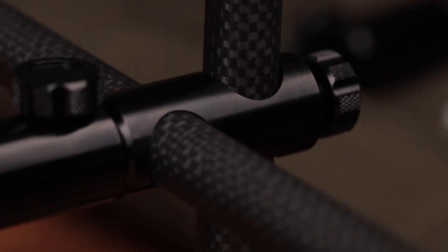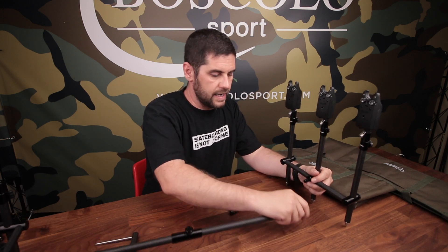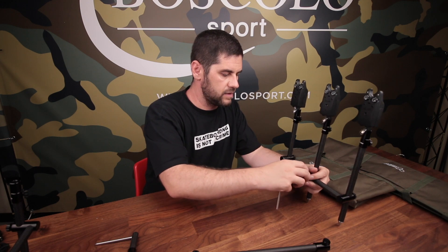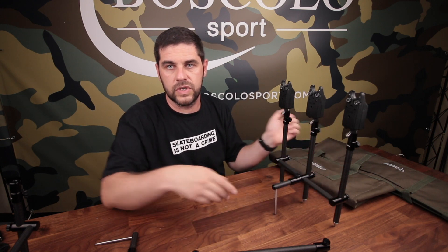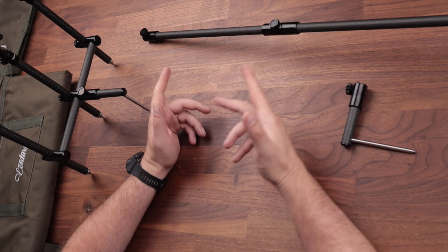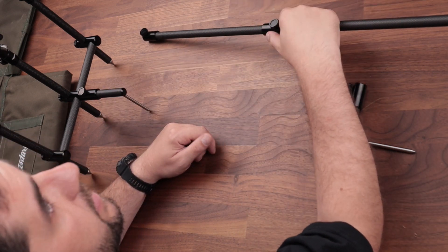What else can I say? It is light, super compact, it's fantastic. The stabilizers add even more to it, because you can use it without the central bar. In the place of the central bar you put the stabilizer, you plant it in the ground, and the tripod becomes independent — you can even make it longer, more extended than what the central bar allows.